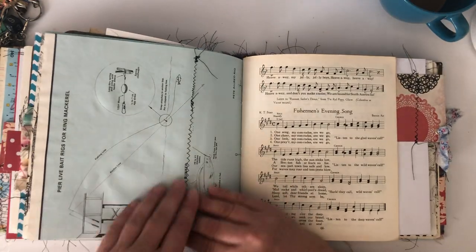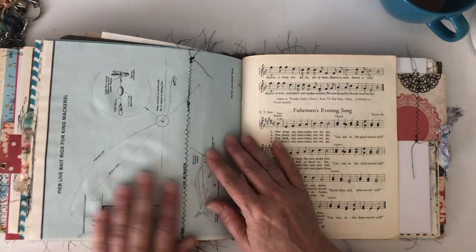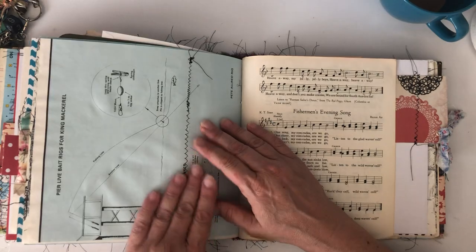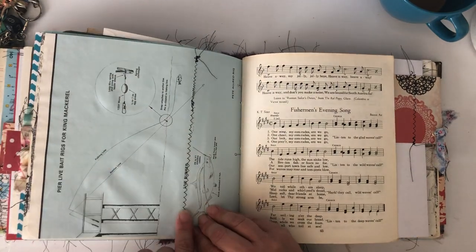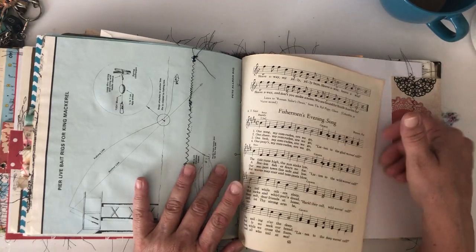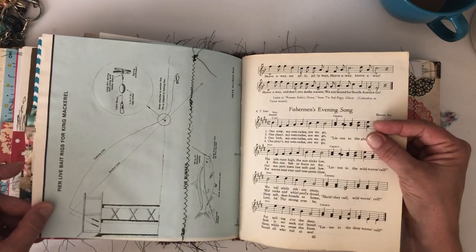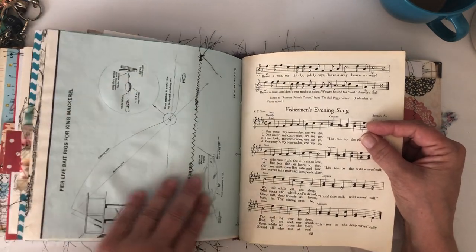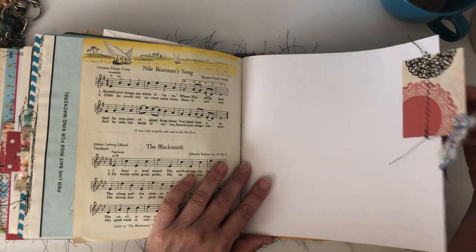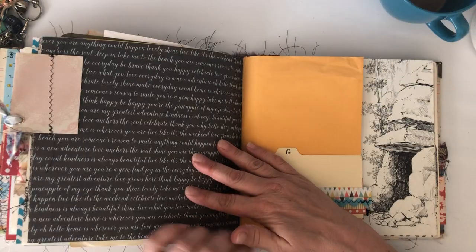This came from my old North Carolina nautical map book — it's vintage and really big. I thought it would be cool since there's ocean stuff and map stuff in the book, and they were fishing. This page is about live bait rigs for king mackerel — I love the colors. There's another tab with a little piece of quilt scrap and an eyelet.